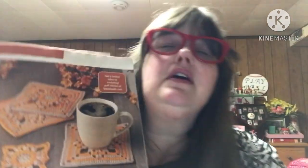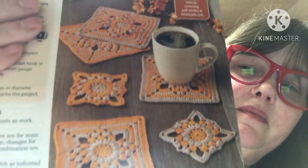For next week's project, I am doing this project out of Crochet World, October 2021. It is called the Alborz Coasters. There is a small and a large coaster. That is what I am going to be doing.